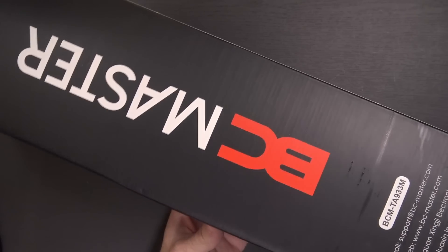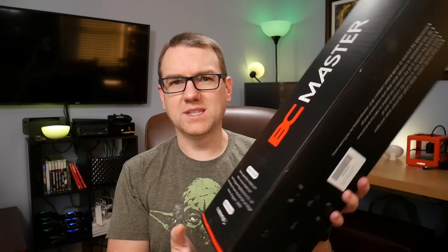But a company called BC Master reached out and asked if I wanted to try out a new tripod — and yeah, absolutely. And here it is. It's a little big to fit on the overhead camera, but this is the BC Master BCM-TA933M 80-inch carbon fiber 2-in-1 tripod with monopod.